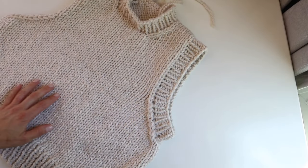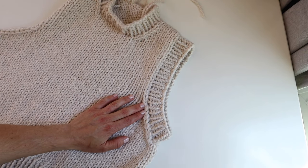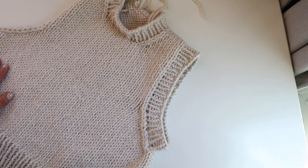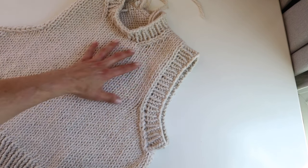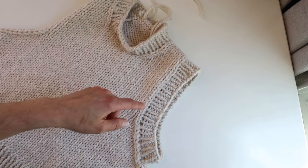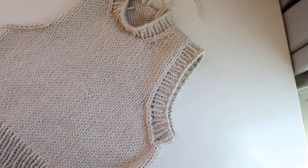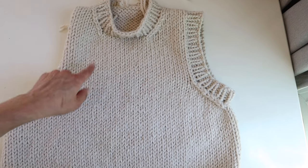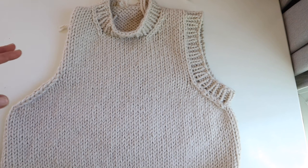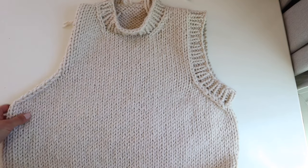I've got my first armhole ribbing complete. A few reminders: when you pick up stitches, make sure you pick up an even number of stitches, and make sure you bind off pretty loosely. I used 16 inch needles and I think that was fine for this armhole depth. If you want to use the magic loop method for the collar and armhole ribbing, feel free — just find a video on how to do the magic loop if you don't know how. Make sure your stitch count matches on both sides of the armholes.